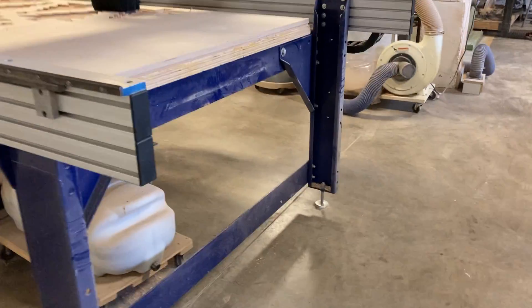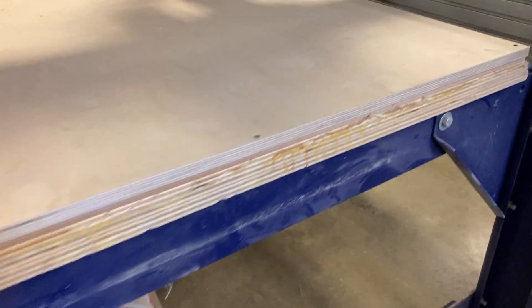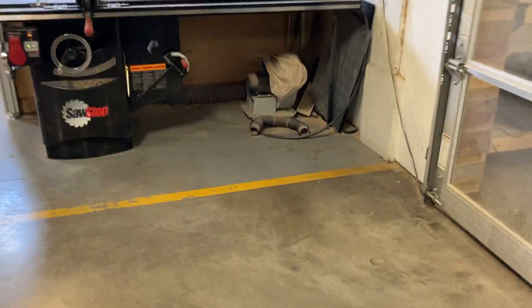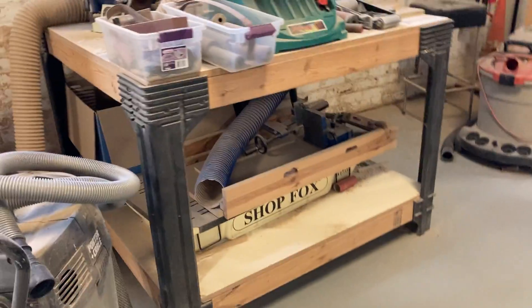Let's head into woodshop number one. There's the CNC router running. Over here we have a table saw, a drill press, another drill press, and some other equipment.